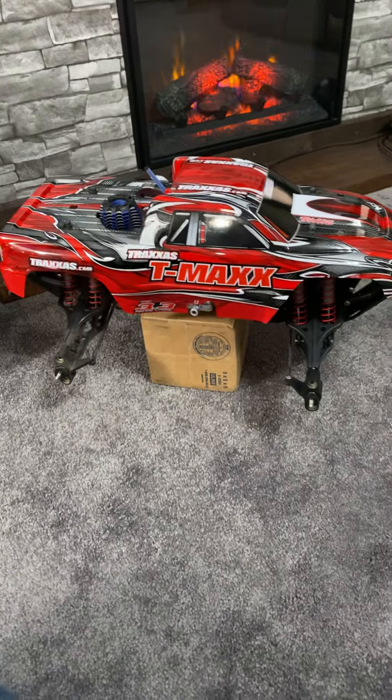Hey guys, it's Daniel. Welcome back to my Nitro RC channel. Thank you for tuning in today. I wanted to show you guys what I'm up to today. I got the T-Max sitting on a box right now. I got the wheels off of it.